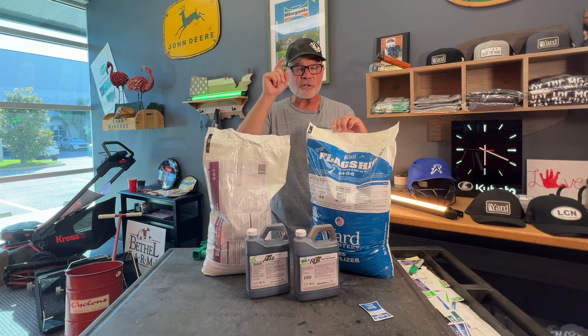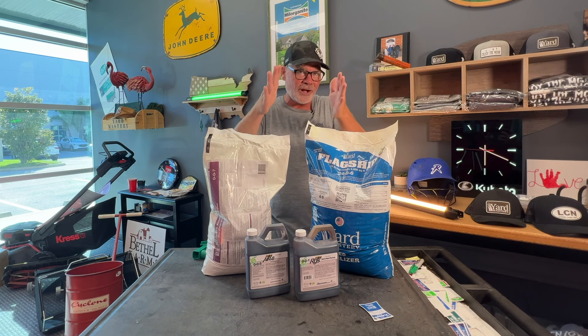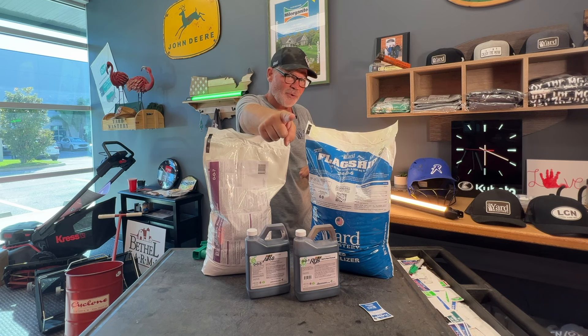You get a really cool magnet. This is the fall bundle pack that lines up right with the Yard Mastery app for cool season lawns who are not seeding. I'll see you in the lawn.